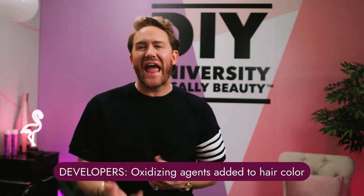Developers — what exactly is a developer and how do they work? Pretty simply put, developers are oxidizing agents. When you mix them with the hair color, this is what gets the party started. You need to bring a plus one to the color party in order for it to work, and that plus one is developer.